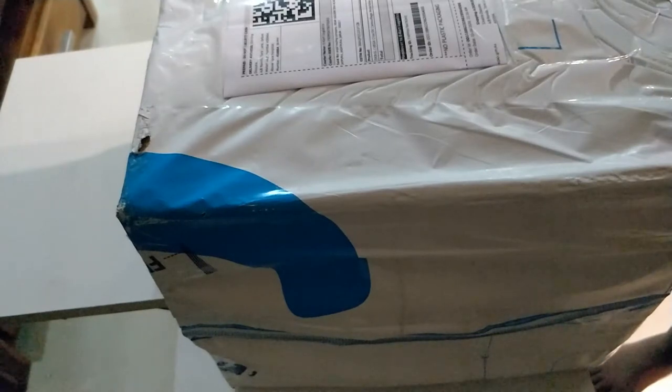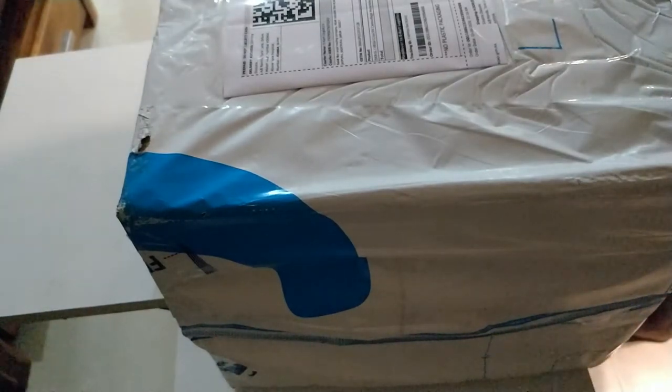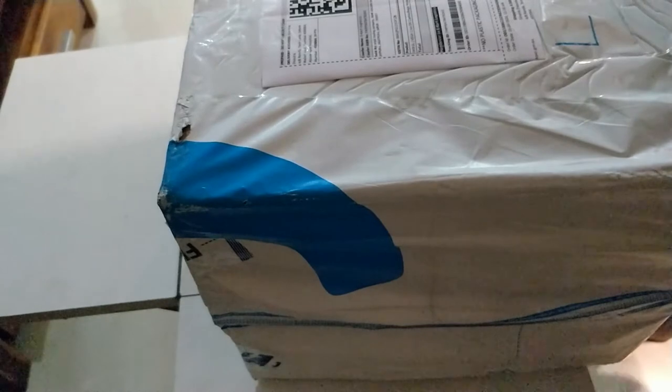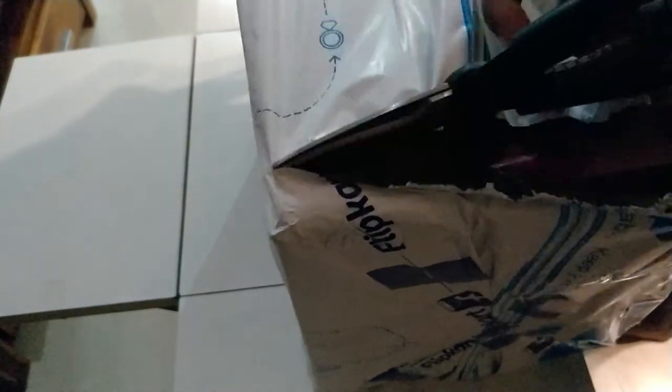Hey there guys, welcome back to another Vagabond Vlogs. I just got a new helmet — it's the Vega Crux from Flipkart. It is the rainy season here in India at the moment, so rather than using my bell in the rain, I wanted something for full face. After watching a few reviews, this was probably one of the most economical versions, especially during the lockdown.